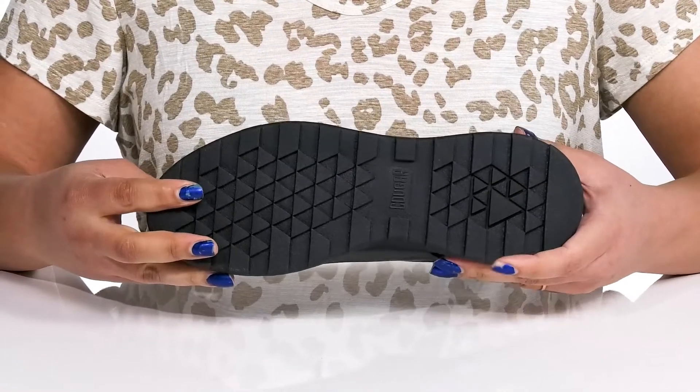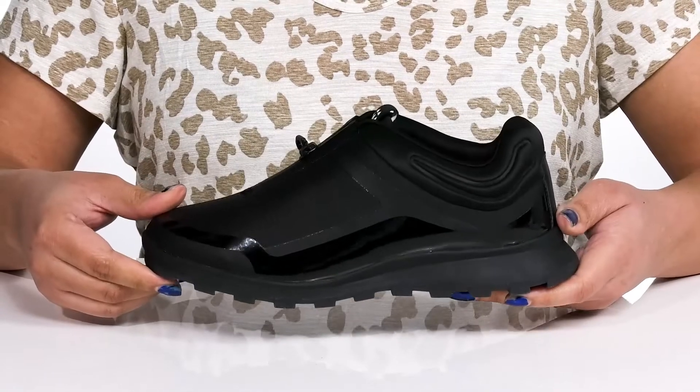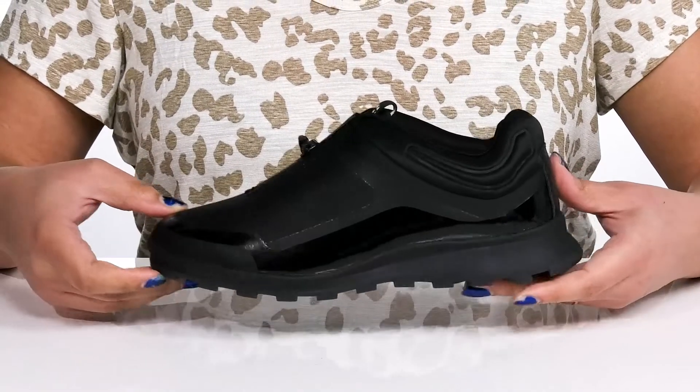It's all on top of a durable synthetic outsole that has grippy triangular lugs to give you traction. Wear these with any type of sports attire.